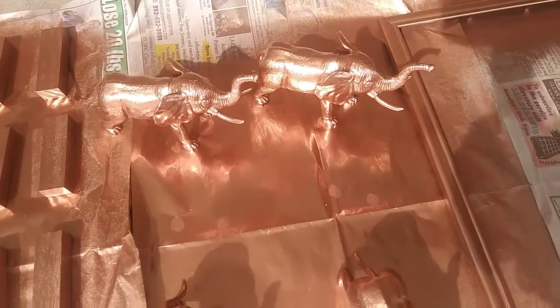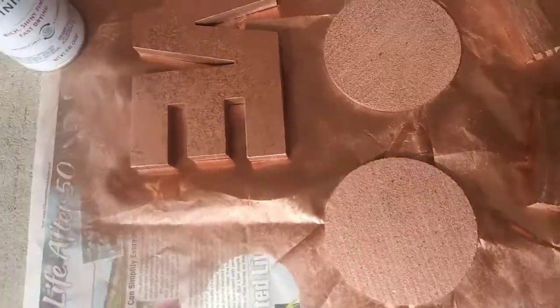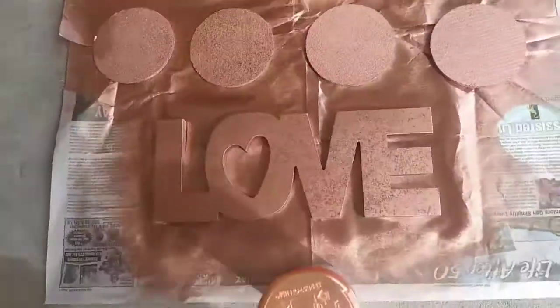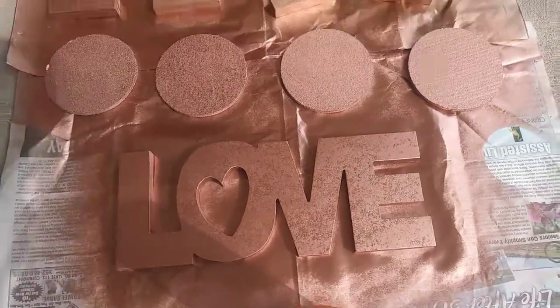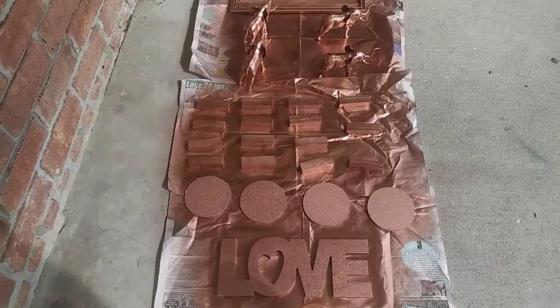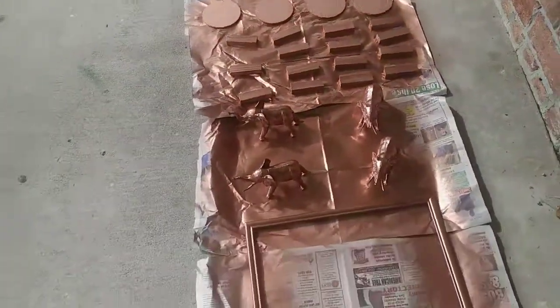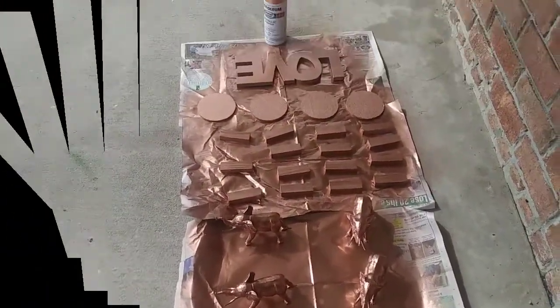Here I've done my first coat of rose gold metallic spray paint that I got from Walmart — it was $3.94. I also went ahead and spray painted my coasters and a love sign. All of these items came from the Dollar Tree. I'm going to let them dry and then come back, check them, and apply another coat if necessary.